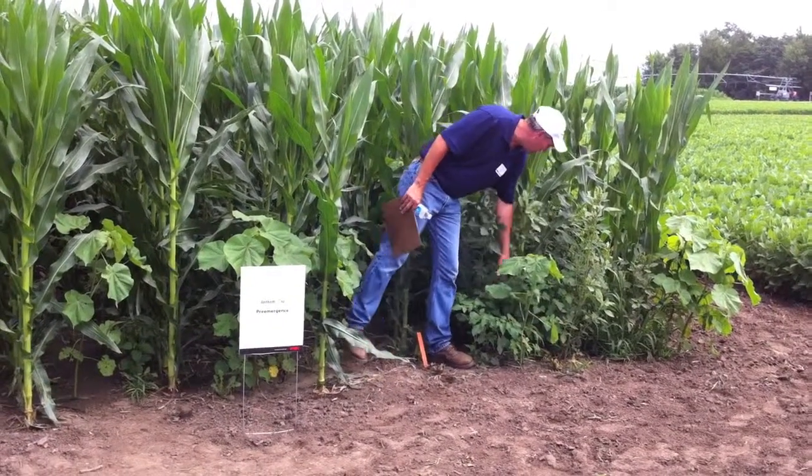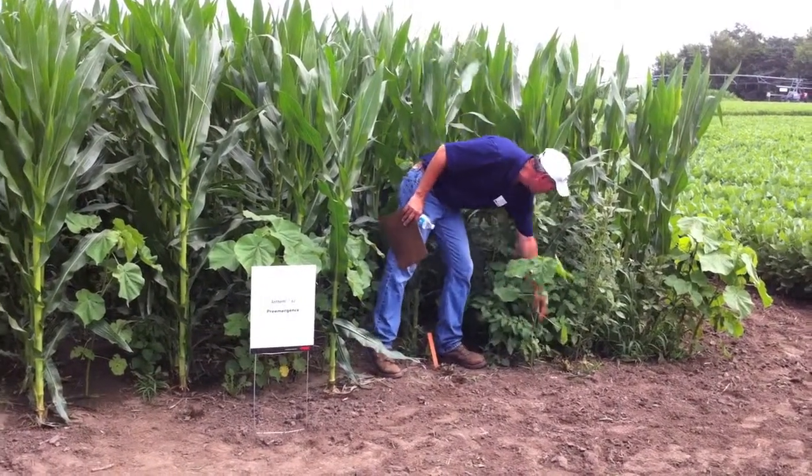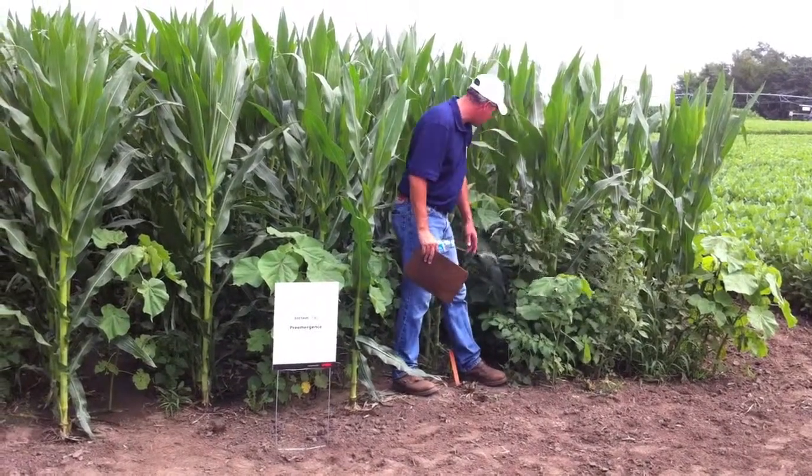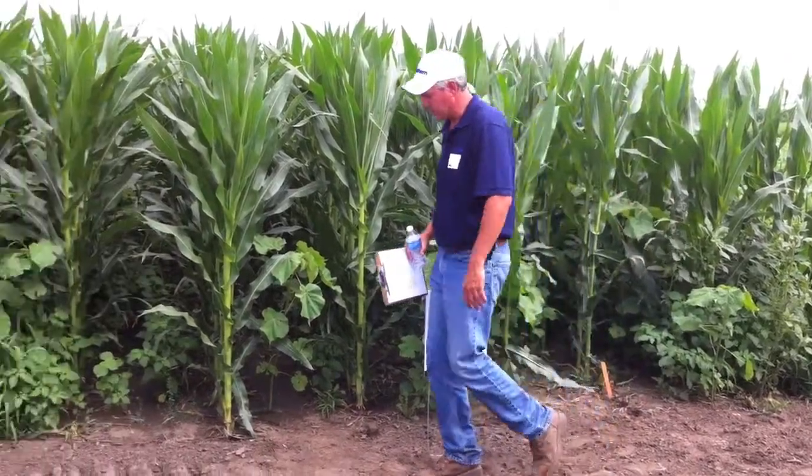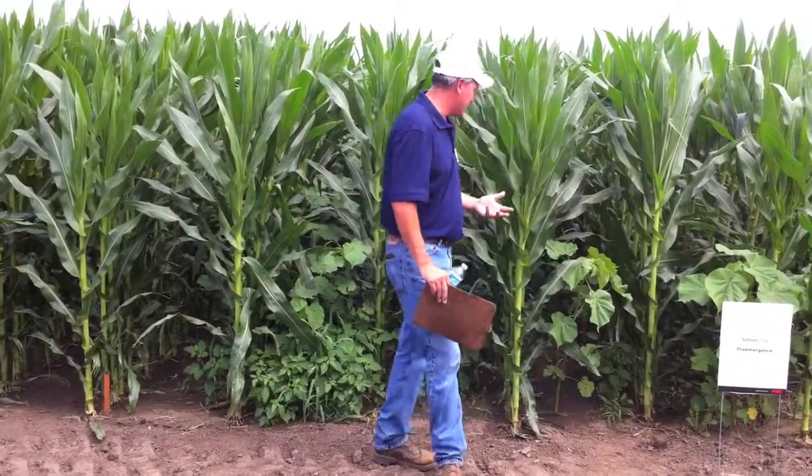You see your redroot pigweed, your palmer, your nightshade. We've got crabgrass, we've got green foxtail — there's giant and yellow in here. And then there's quite a bit of lamb's quarter scattered back here as well. So we've got a pretty good broad spectrum of weeds here.